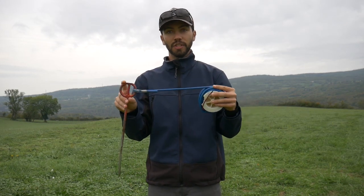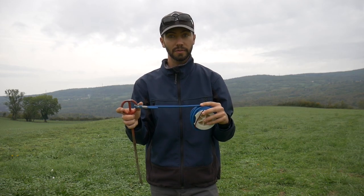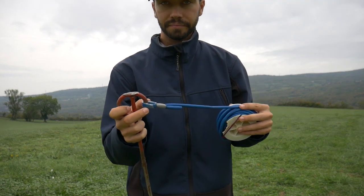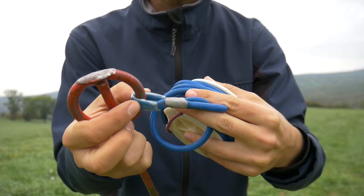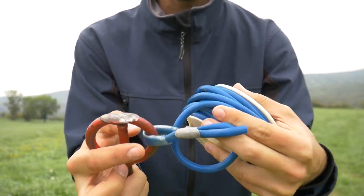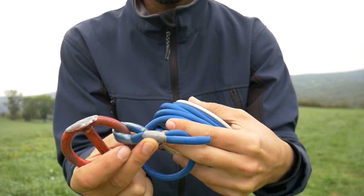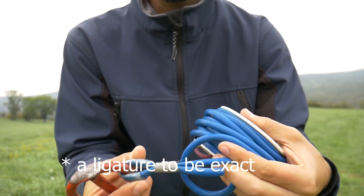Then the bungee itself — this is an 8mm diameter bungee. For the Micromax, a 6mm would do plenty; 8mm is not really needed but it's great. It's secured on the stake by a tubing around it to make sure it doesn't erode or rip apart from sliding, and here it's secured by a wire tie to make sure it will not move.